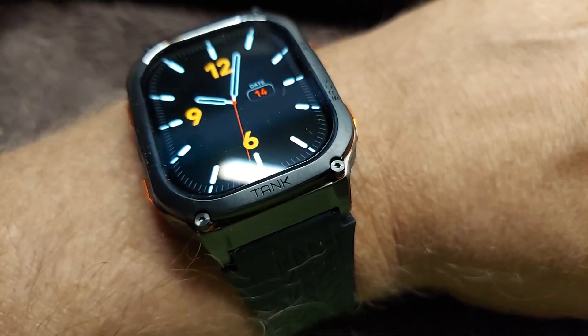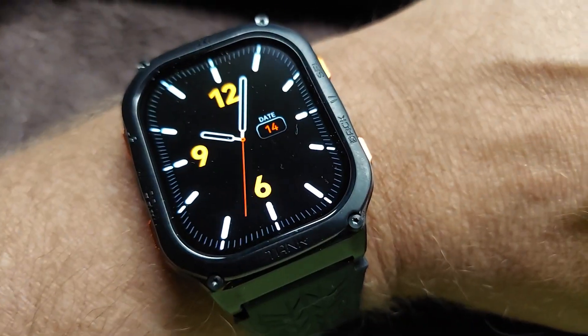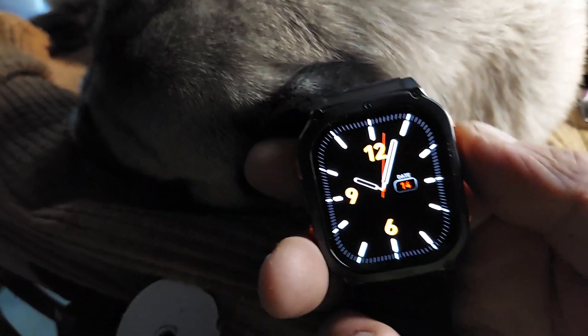This smartwatch is really working well. This is the Tank smartwatch. Pulled it off here so I can work with it.